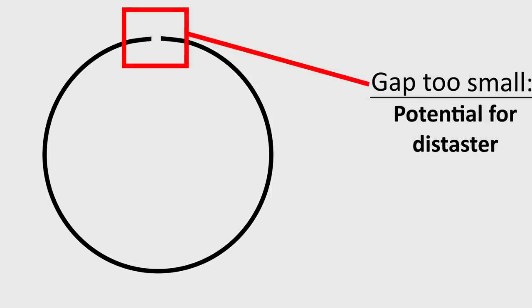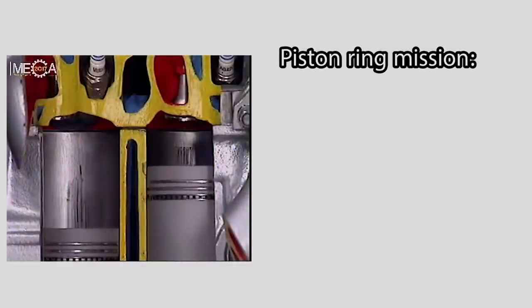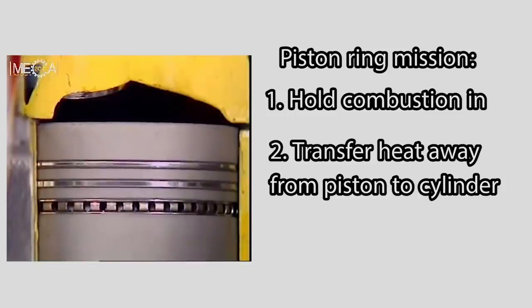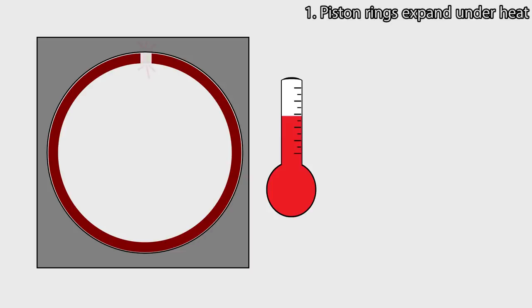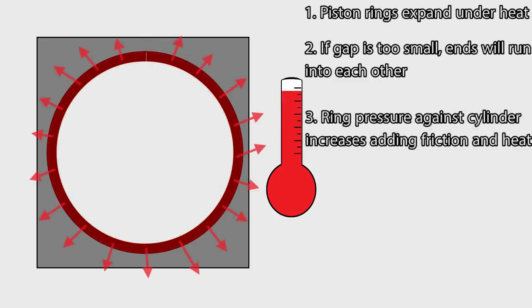But being too small is an even worse case scenario when it comes to piston ring gaps. Other than holding combustion pressure in, piston rings have another key task: to transfer heat away from the piston to the cylinder, and then the cylinder transfers the heat away to the coolant passing around it. Metal, like most things, expands under heat, which means that piston rings also expand under heat. If the ring gap is too small, then the ring will expand within the limited space of the cylinder, and the rings will eventually run into each other.